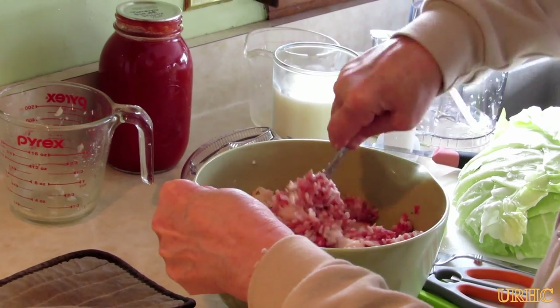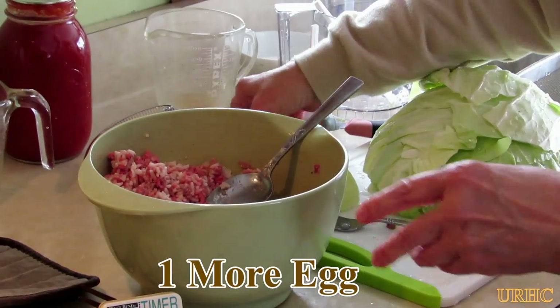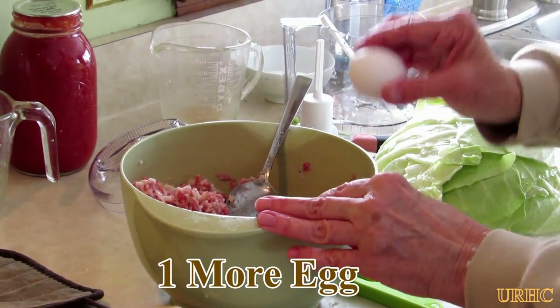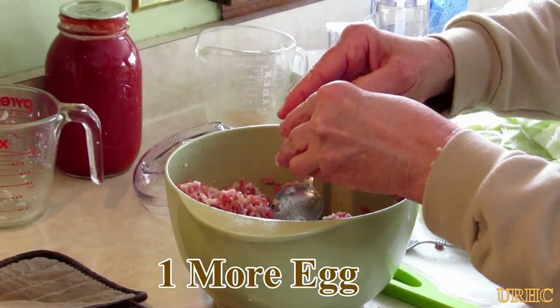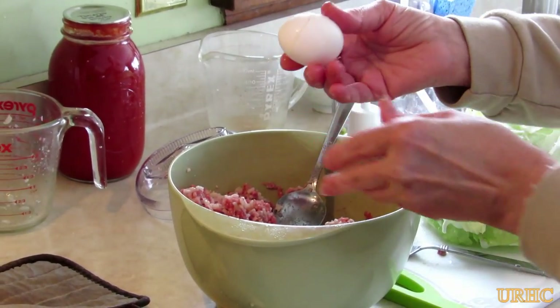While mixing the filling, she got to the point where she said it just didn't have enough egg in it - it needed a little more binder. So she just threw in another egg to bind everything up and make it stick together a little bit better.